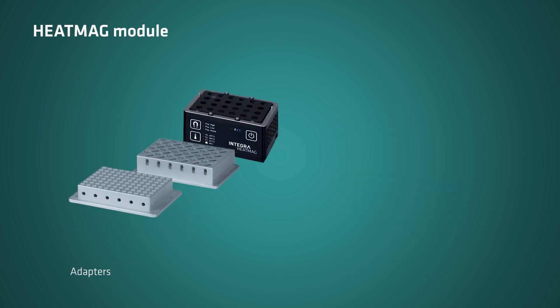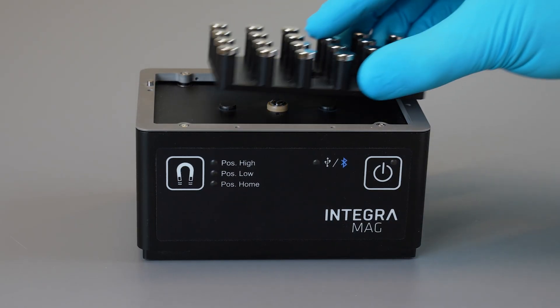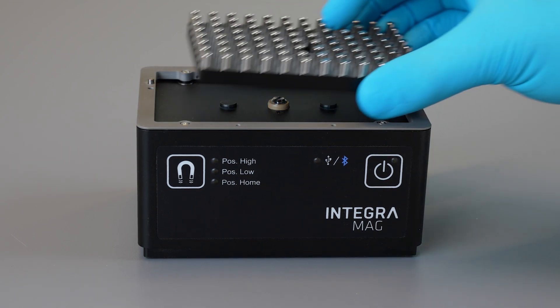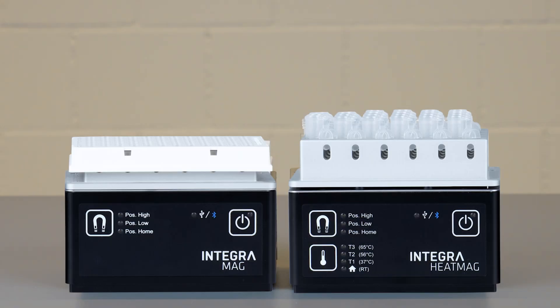Different labware adapters are available, empowering researchers to tailor their experiments to various labware types. The Mag Modules also offer interchangeable magnetic arrays to further extend their compatibility with a broad range of labware options.